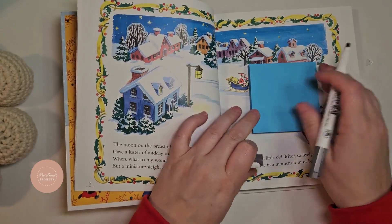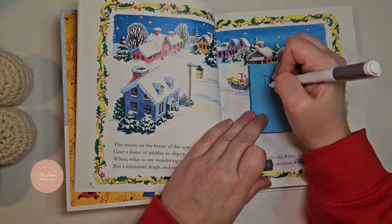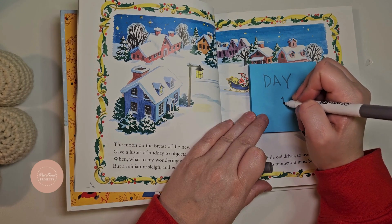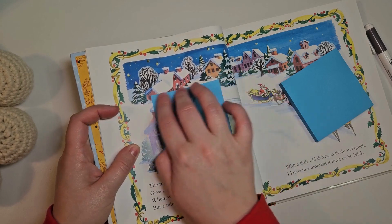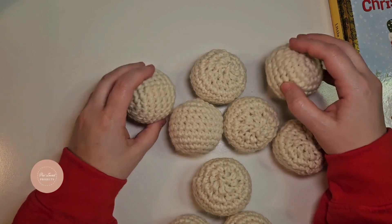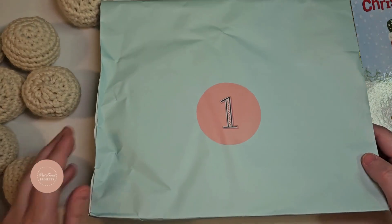I started by grabbing a book that had nine Christmas stories in it, reading through the book, and thinking of gift ideas that would go along with each story. After I purchased the gifts, I went back into the story and marked the pages that you would open the gift on.